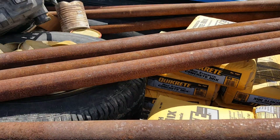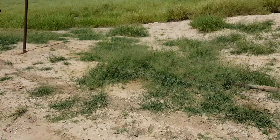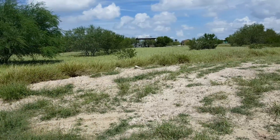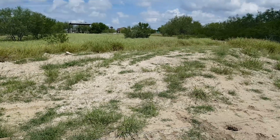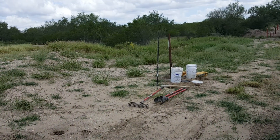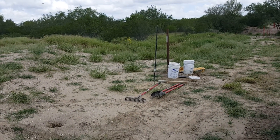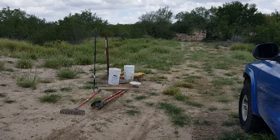That's my neighbor's property over there, and sometimes we hang out on that side, so that's why I'm putting a gate here. I got my 10 gallons of water there for right now, and I got more here at the ranch.